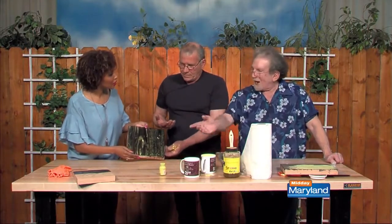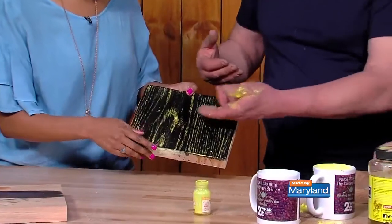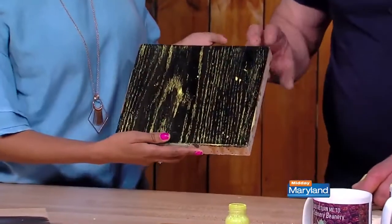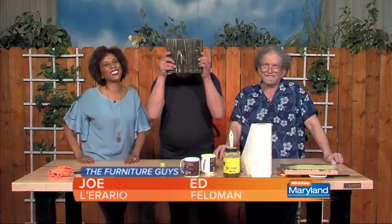Oh, that's beautiful. And this is what you get — the yellow imparted from the color in the plaster of Paris is in the pores, it fills all those grooves. You could use red, you could use blue — I've done it with blue. You can do it with any color at all. You guys made me feel like I can actually do this. You can actually do this. You didn't even ruin your nails. We'll be back with more Midday Maryland right after this.